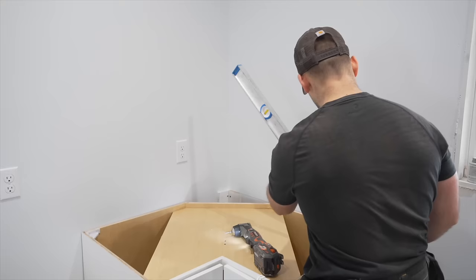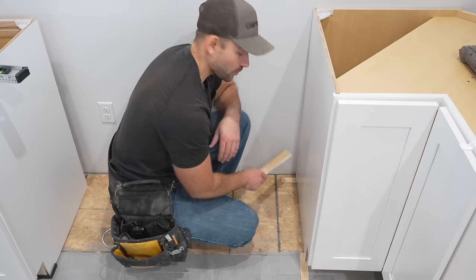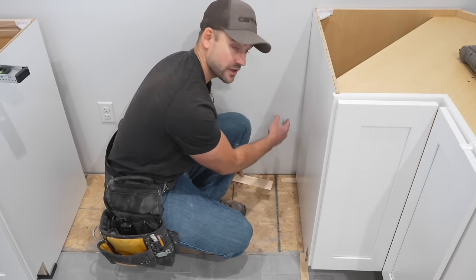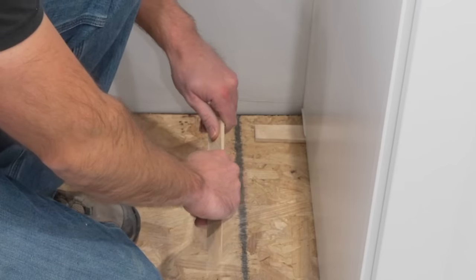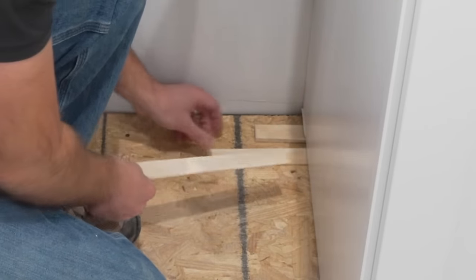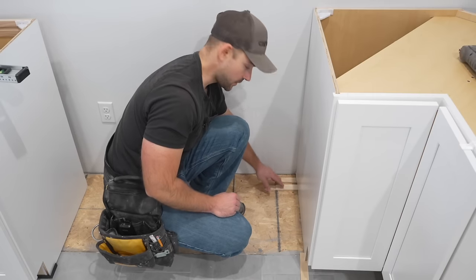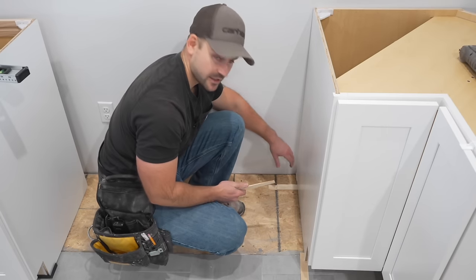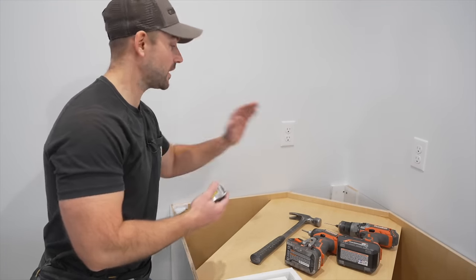The shims in the back of the cabinets need to be flat, not tapered. Slide one shim in pointing back into the cabinet first, then slide a second shim in the opposite direction until it's wedged in tight and the surface is flat across. This is critical for the back of all base cabinets so the next cabinet doesn't get raised up.